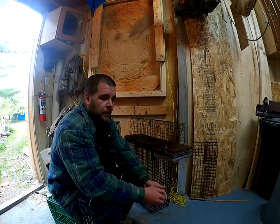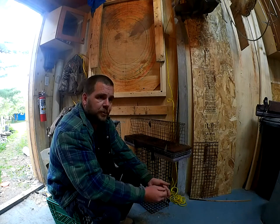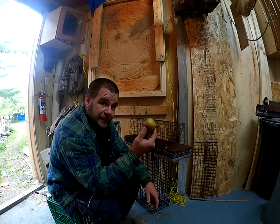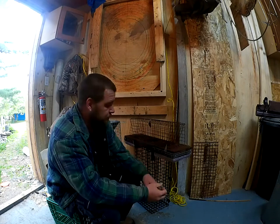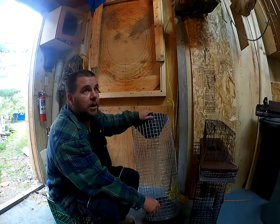Hey YouTube, so I was asked to do a video on my muskrat traps — specifically about my submarine trap — but I figured I'd show you all the ones that I have. For all intents and purposes, this is your muskrat, so I can demonstrate what's going on. I've got three to show you, and probably a modification on the fourth.